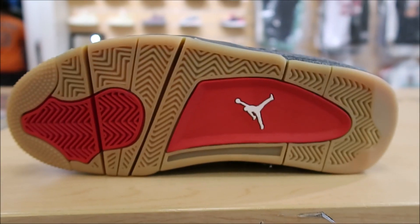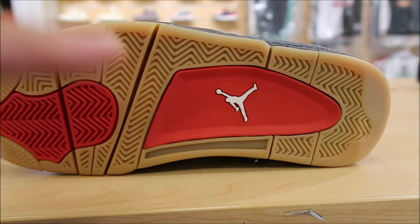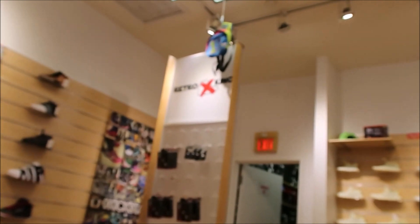There's the rest of the midsole. There's a look at the outsole — check it out. With your gum bottom and your hits of red with your Jumpman right there. There's a look at the back of the shoe — check it out. With your Jumpman right there. We're over at Retro Kings, by the way — Haynes Mall, Winston-Salem. Come check them out.